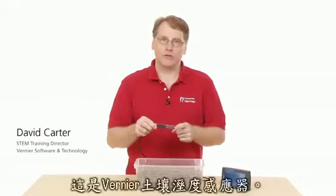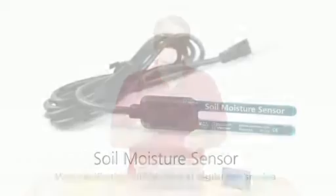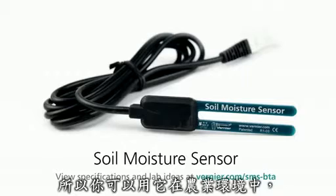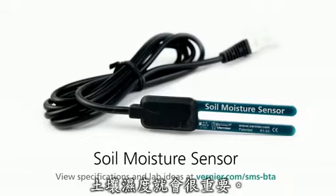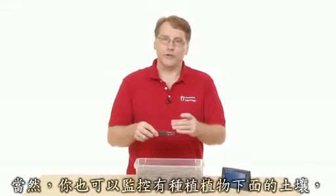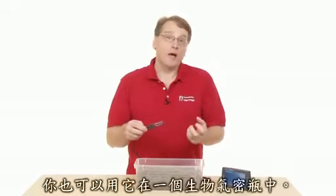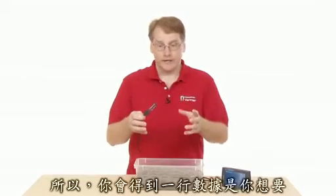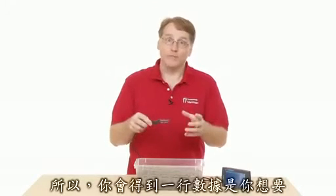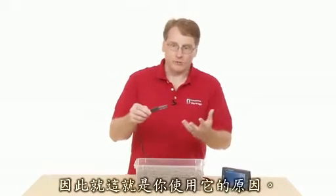This is the Venier Soil Moisture Sensor. It's used to measure moisture content in soil. You might use it in an agricultural setting where soil moisture is important — you could monitor the soil under a plant. You might also use it in bottle biology, where you have a column and want to monitor the soil moisture content.